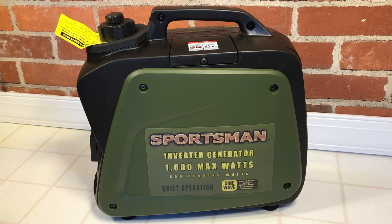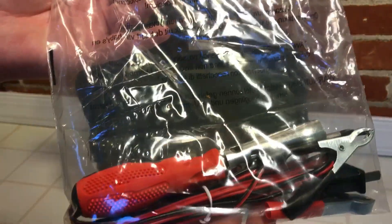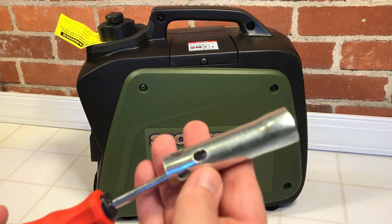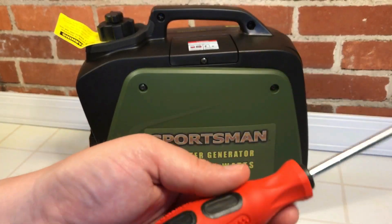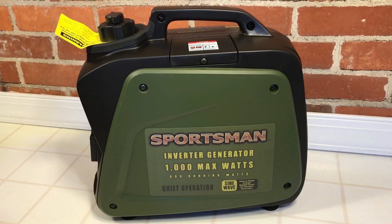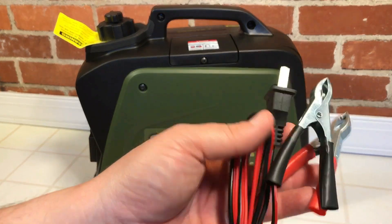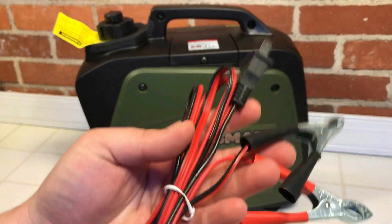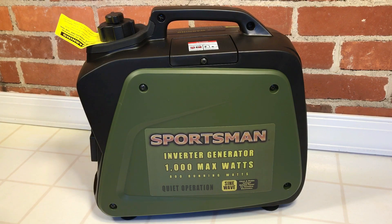You also get a little baggie. Inside the bag is a spark plug wrench and a really nice rubberized grip screwdriver — shocking to see something that nice with a little cheap generator. You also get a DC connector so you can charge batteries on the DC output. Very basic, but actually comes with some nice things.